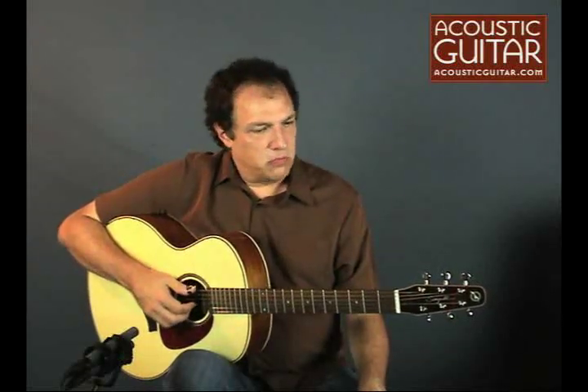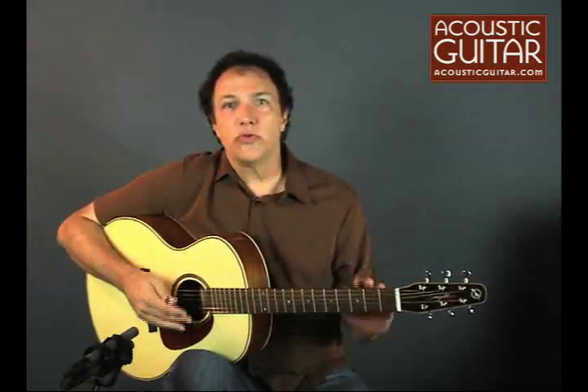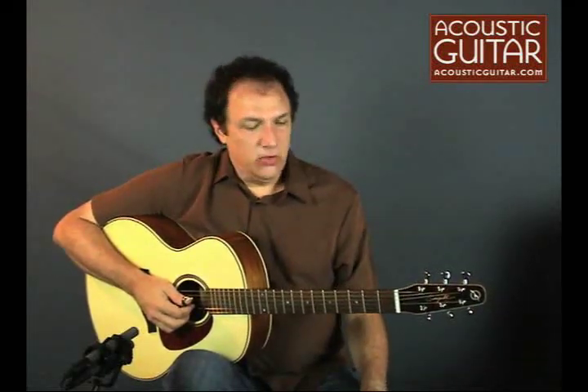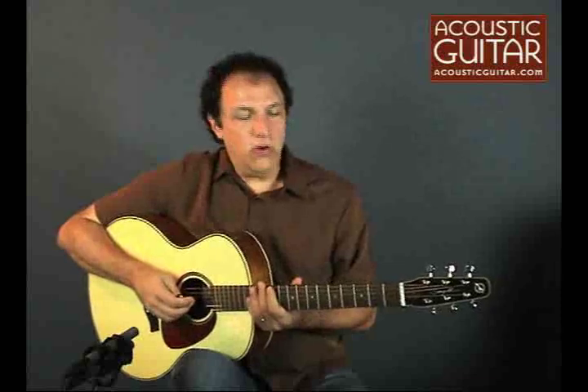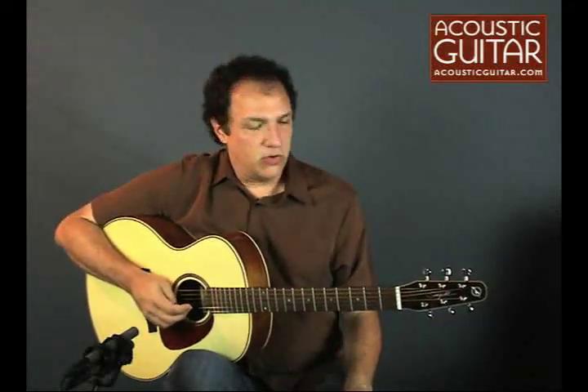Tonally, the SWS is very balanced. It has a good volume, a strong bass response, and good sustain. I found that the guitar worked well in just about every tuning. It works great in standard tuning, obviously, but even with the short scale length, it works great in DADGAD. It works well even all the way down into a C tuning. I'll play a couple of little things for you — I'm currently in DADGAD, using the light gauge strings that Godin supplied with the guitar.